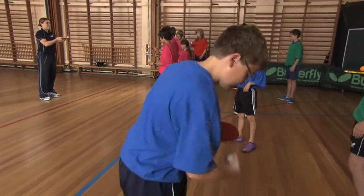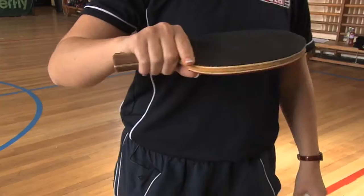Now we're going to do the backhand side. We're going to balance the ball on the backhand, making sure that our finger is facing up towards the ceiling.